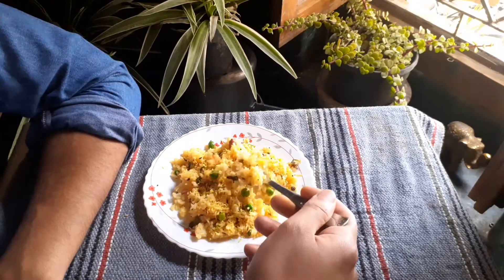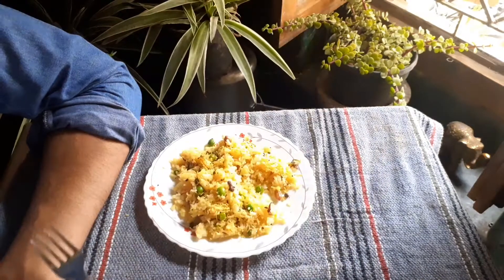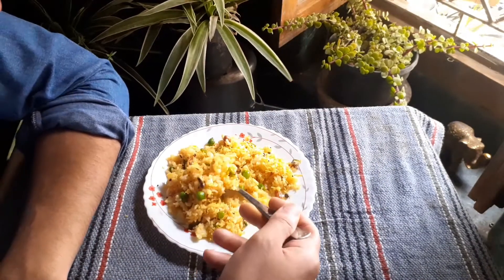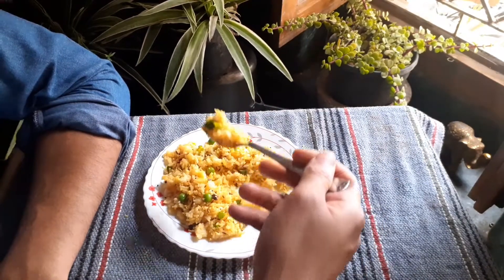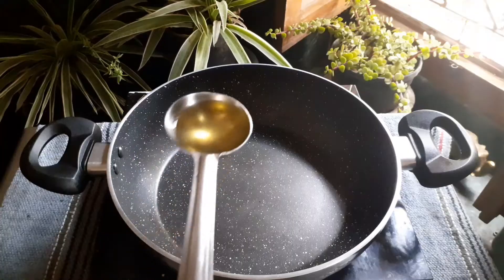Hello everyone, this is Aniket. Welcome back to my channel. I hope you're all doing well. Today I'm gonna share one of my mother's recipes — leftover rice pulao. It's very easy to make and tastes delicious. Let's begin.